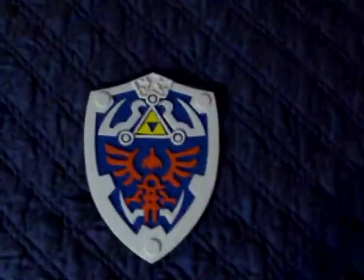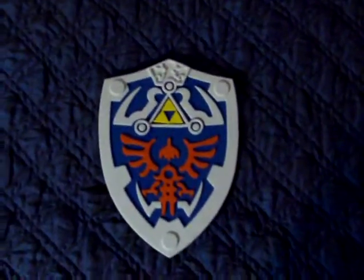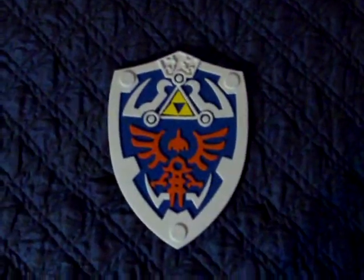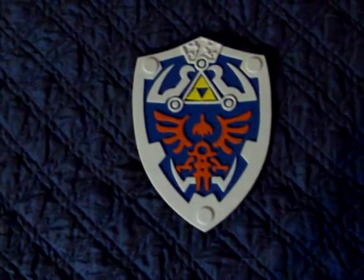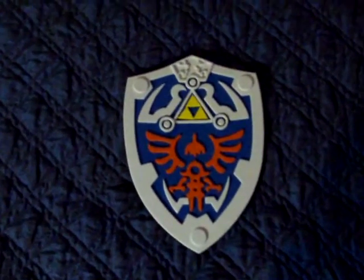So that was a little video on the Zelda shield — the Hylian shield, whatever you like to call it. See you next time.